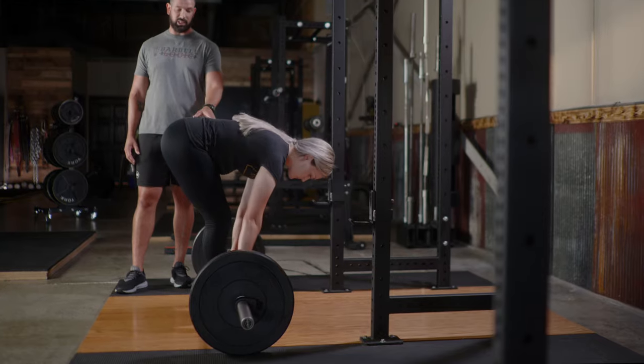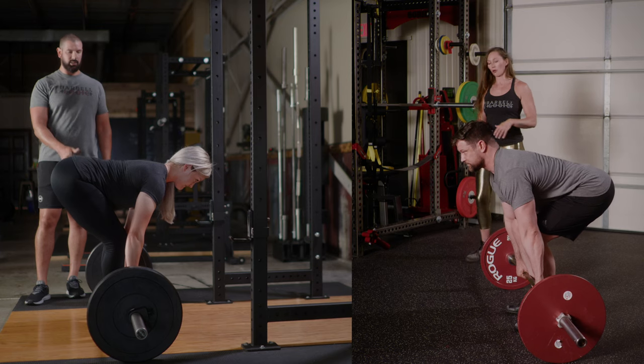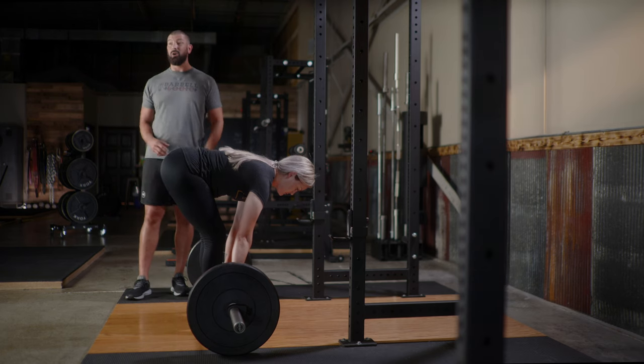Conversely, with the straight leg deadlift, we're going to start from the floor. Erin's going to bend down, grab the bar, and keep her knees almost straight so that there's almost no knee extension coming off the floor — whereas in the deadlift we'd have a little bit of knee extension to help push the bar off the floor. Here we're not, so those hamstrings are going to get worked a whole lot. You've got to be careful with how you load the volume and intensity on these so you're not really sore.